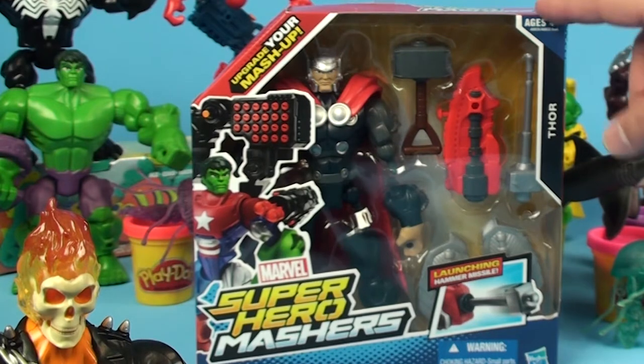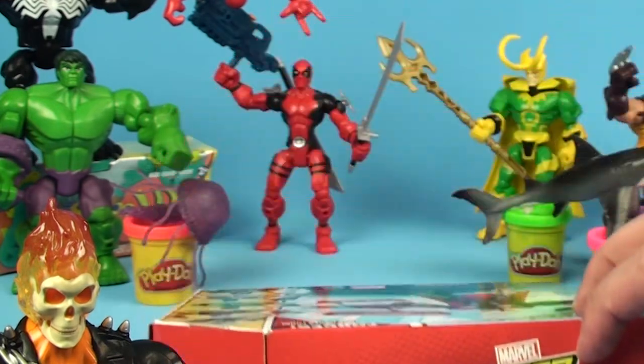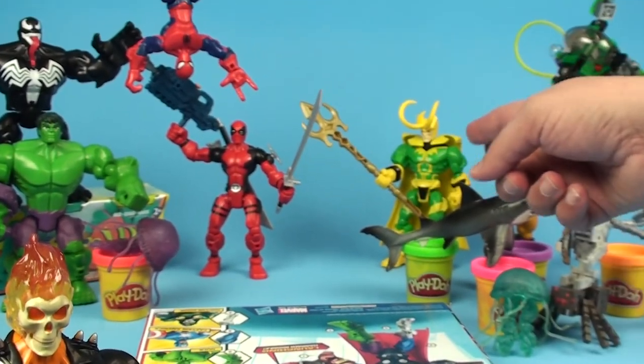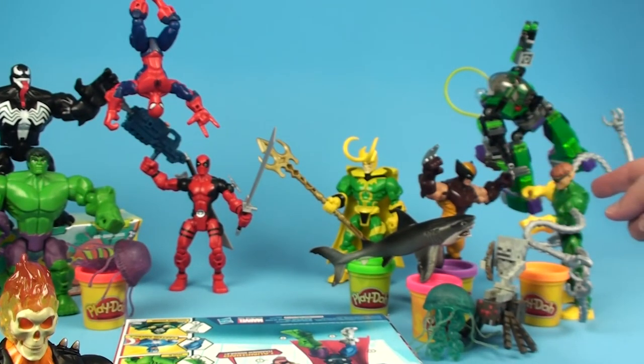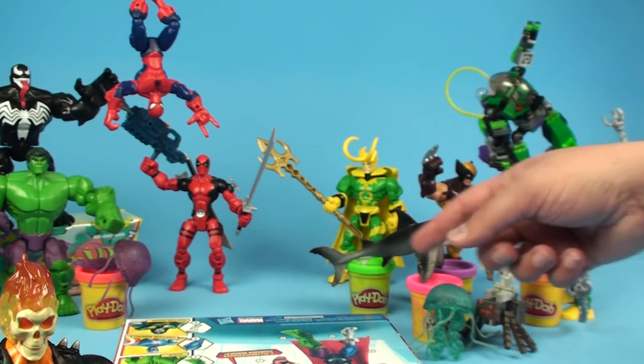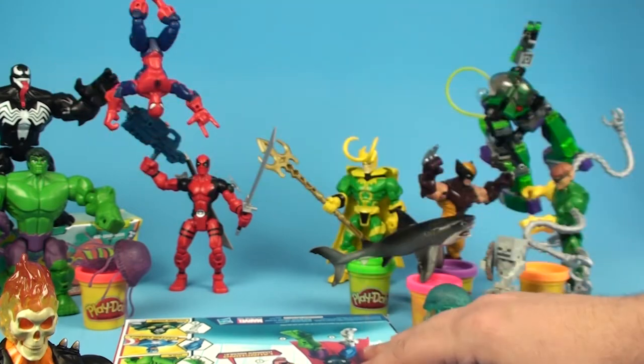We're going to be unboxing Thor here in just a second. But you can see back here we've got Deadpool hiding back there. We've got Loki, we've got Wolverine fighting Doc Ock with his pet Great White Shark, Robot Man back here flying through the sky, Spidey, Venom, Hulk - we're having a blast.